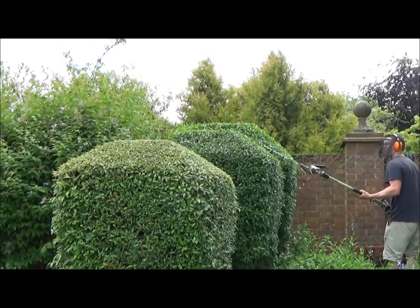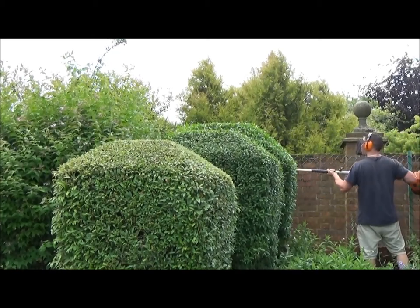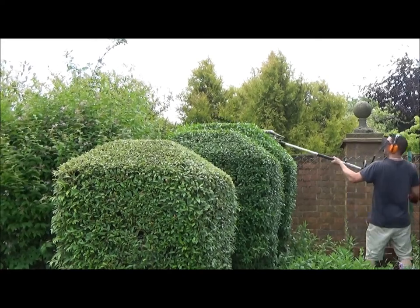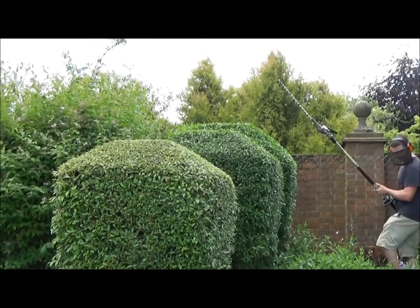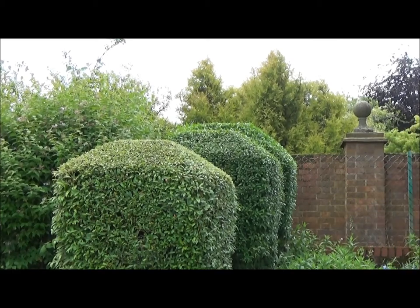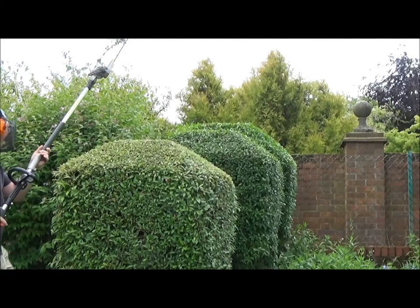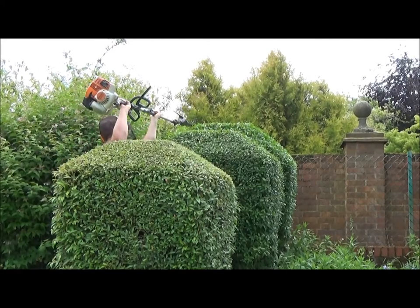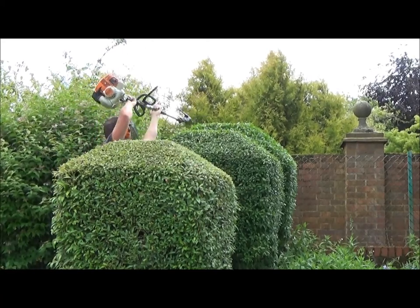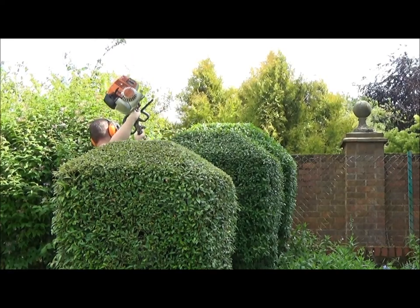Keep taking bits and pieces off, keep standing back and having a look, making sure that your main view makes them look nice and uniform. Keep going back to look from the actual viewpoint that the customers would have. The customers have got a patio just behind where I'm stood now, and as long as it looks nice from there — which is where they spend most of their time looking at these bushes — I've done my job right.